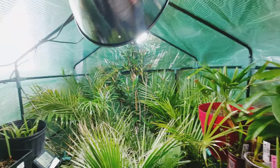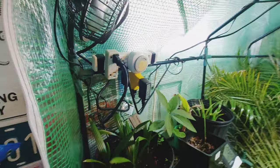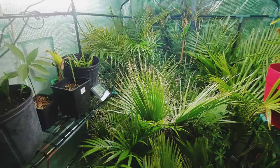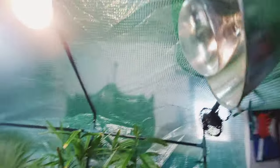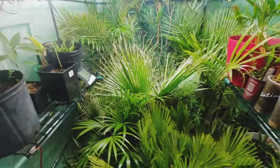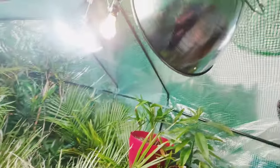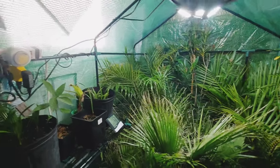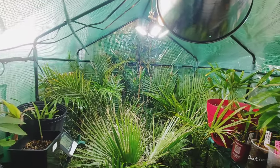The thermal cube kicks on at 3°C — so anytime the temperature gets colder than 3°C, this heating light kicks on. I originally had a fan down on the bottom, but there were too many plants and I didn't want any fire issues. This lamp works well — it's 300 watts and it kicks on at 3°C (about 37°F) and kicks off at 7°C (about 45°F).